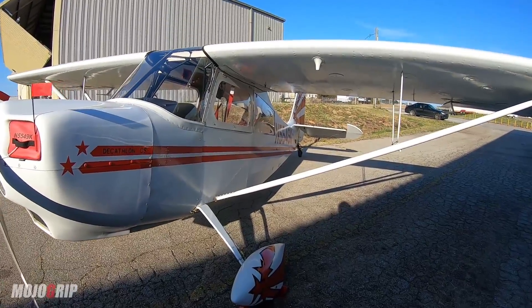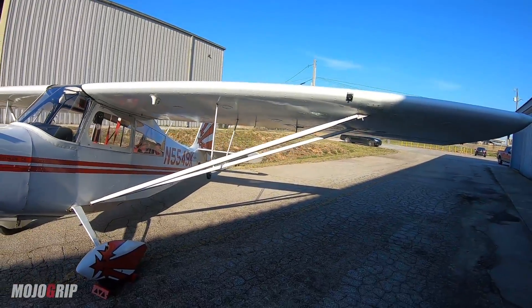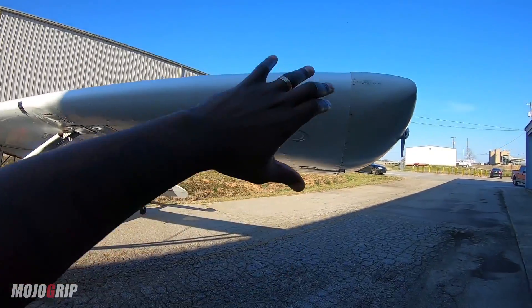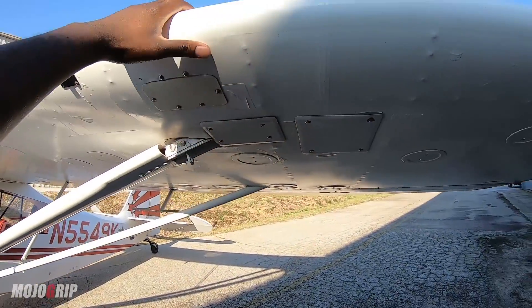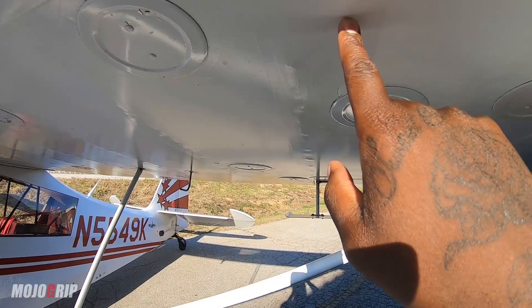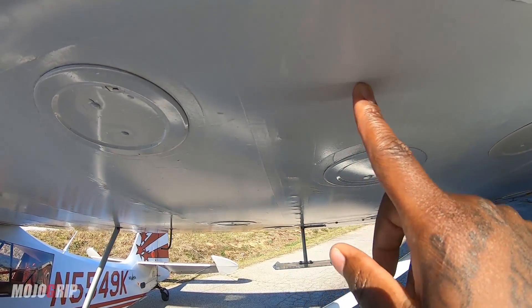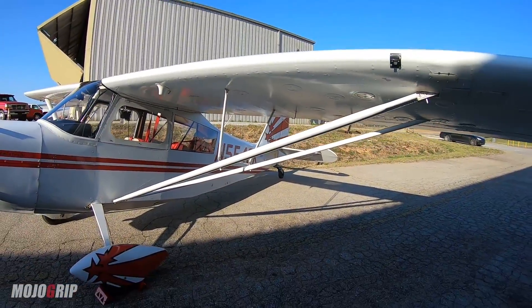As we go around the airplane — you can't tell, but this entire wing spar, this entire wing, is made out of wood and fabric. Like if you were to dip in a little bit, you can see my hand going in — that's fabric. But you can't tell by the paint job because it looks really neat from the outside.